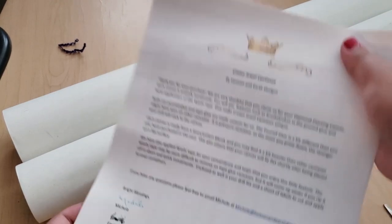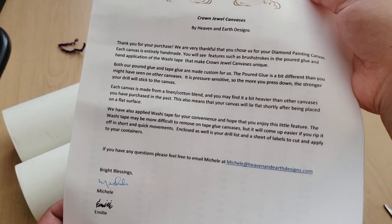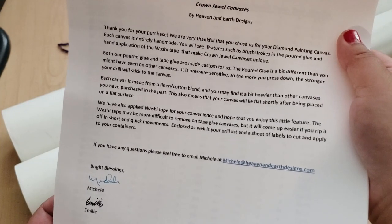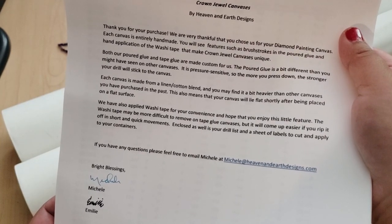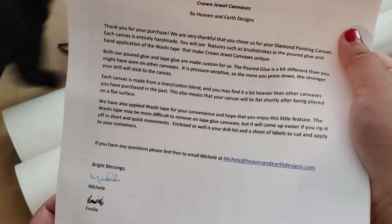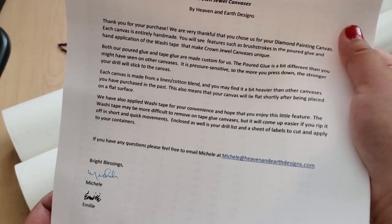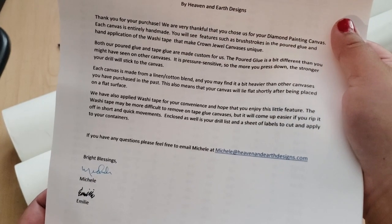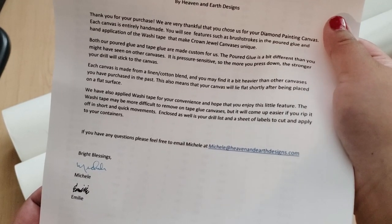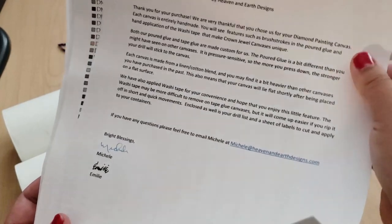It comes with this cool little note — you can pause it if you want to read it. This is really notable: both their poured glue tape and tape glue are made custom for them. The poured glue is pressure sensitive, so the more you press down, the stronger your drill will stick to the canvas. It's a linen-cotton blend and they've applied washi tape for convenience.